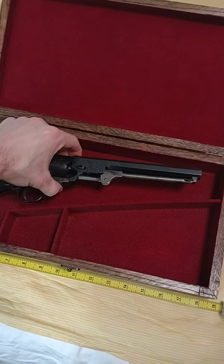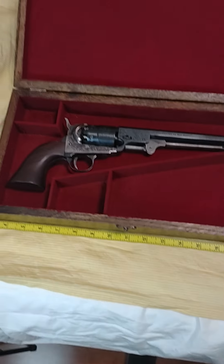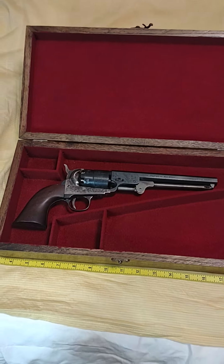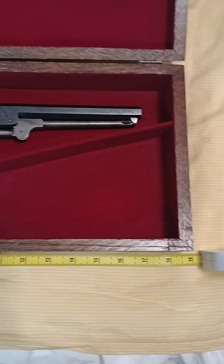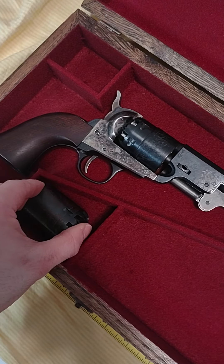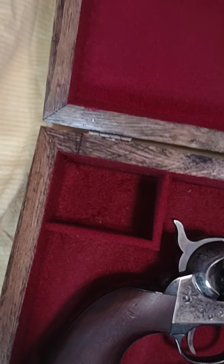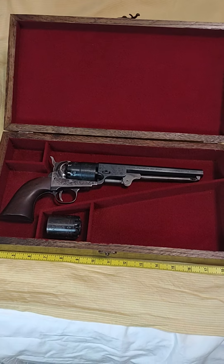I'll put one in here just to show you guys. I size them to a .58 Remington just because they're a little bit bigger than the Navy, but it'll fit a few different guns. We got a couple of compartments here. You can put something like a powder flask there, a spare cylinder, and in this compartment here, a cap tin or some round balls up there, and you can have a nice display case for your revolver.